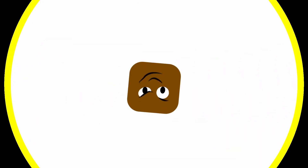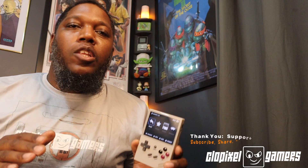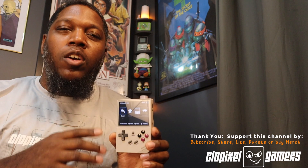Today we're installing Garlic OS on the RG35X. What's up CLO Pixel Gamers? I really appreciate all the views and support, the great comments that I've seen on this channel. I had a couple of questions about how you could install Garlic OS on the RG35X, so that's what today's video is about.